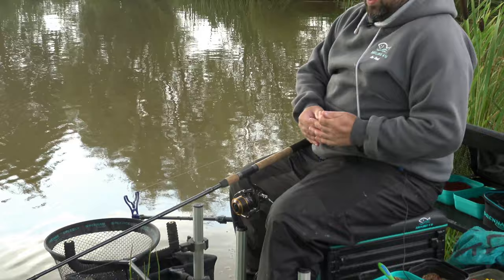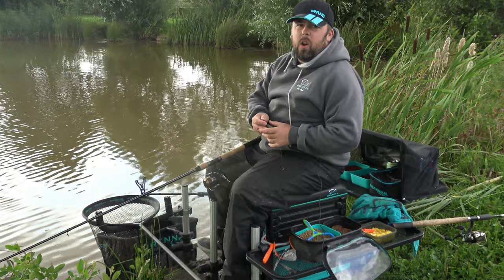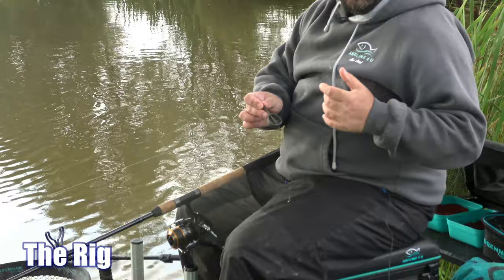That's got eight pound Daiwa Hypersensor on there - we're not messing about. There's some fishing in here. If you go to the Angling For You Facebook group or Instagram you'll see the fish I had earlier on in this session fishing another method - 17 pound four. You need the line and the gear to tackle those kind of fish.